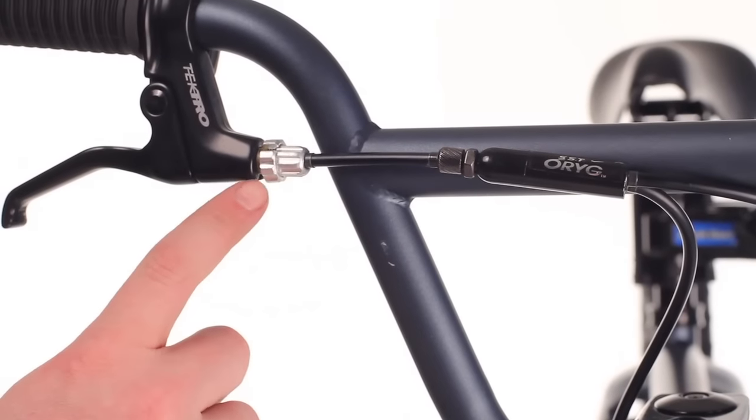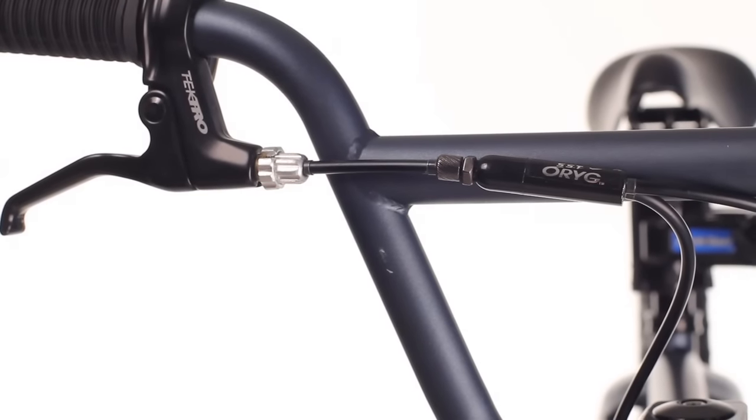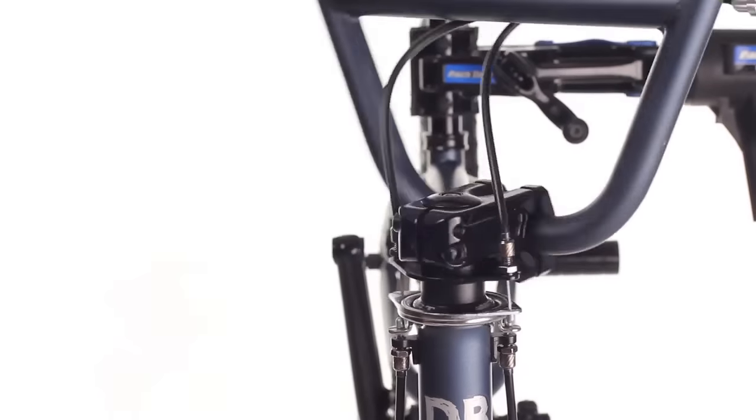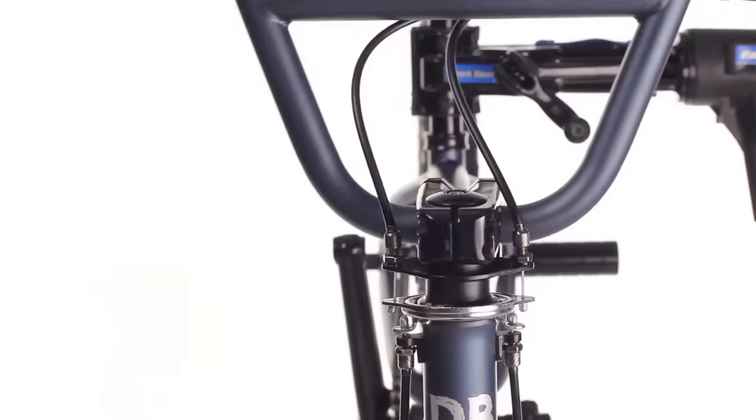You also have two barrel adjusters up here that you can use to increase the tension to your brakes. And now you have the ability to spin your bars all the way around without any cable binding.